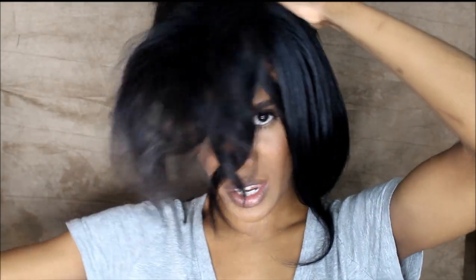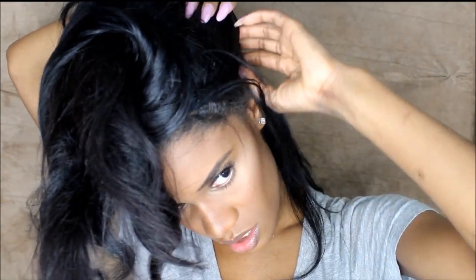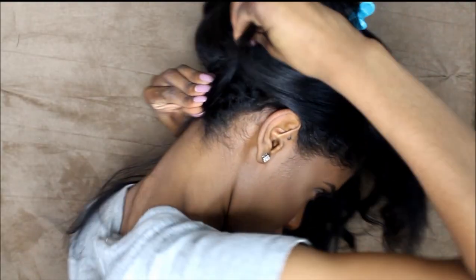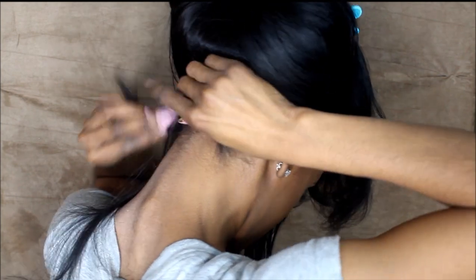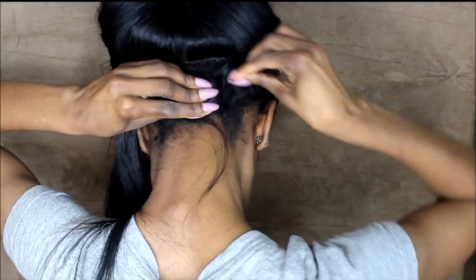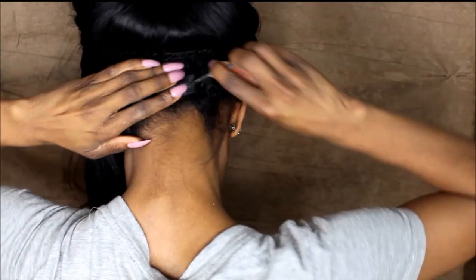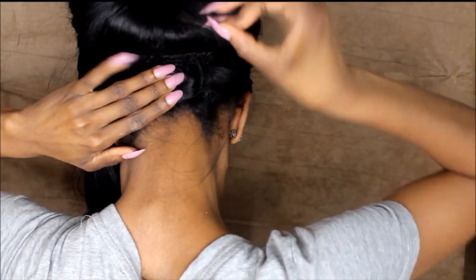We're going to cut our hair about up to here. I'm trying to see where my real hair is — my real hair in the back. Basically, I'm just going to go around the perimeter of my hair and take out my natural hair, then pin my natural hair up in the back with a regular hairpin.